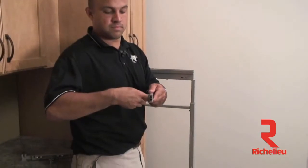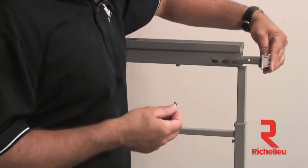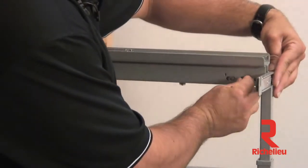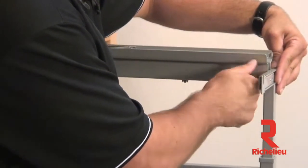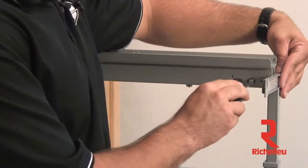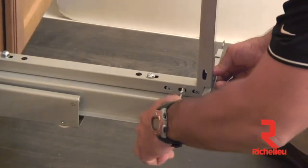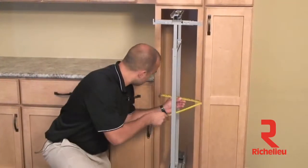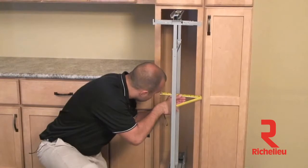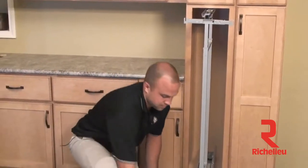Using your T-type door mounting bracket, remove the center screw and insert the bracket into the top of the frame. Using your Phillips head screwdriver, tighten the screw back down. You'll repeat the process for the bottom of the frame as well with the other bracket.